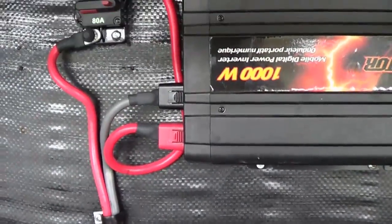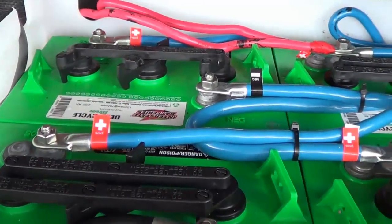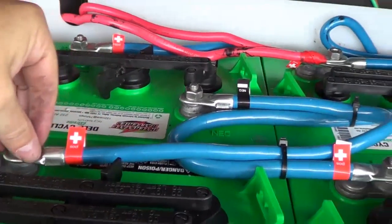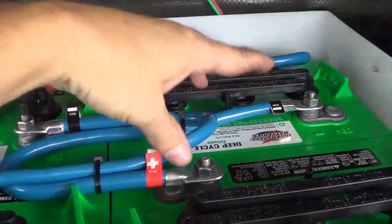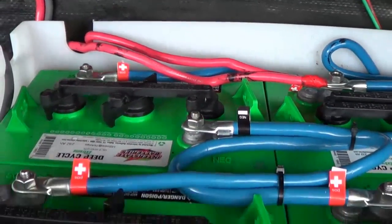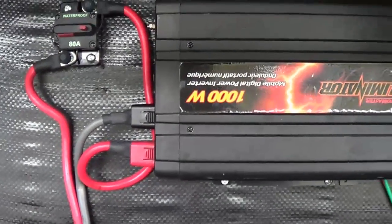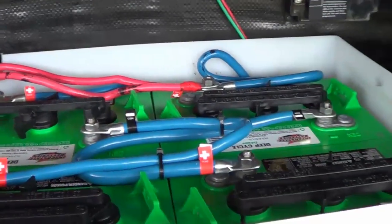I've wired this in using off-the-shelf store-bought stuff from a local auto supply house. Down the road I'm going to meet up with a buddy who's good at putting on connectors and heat shrink tubing, and I'll shorten all these up. You want to go as short and as thick as possible. This is one gauge, 18 inch cable — still a pretty short run — and with only a 1000 watt inverter I shouldn't have any problems with the wire in this bank.